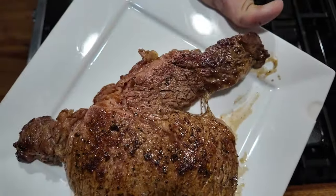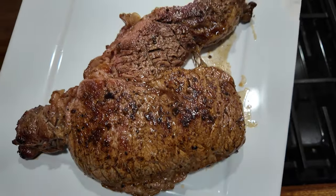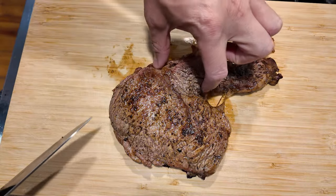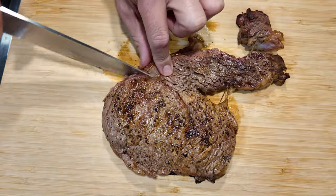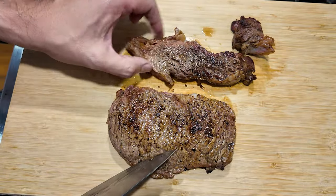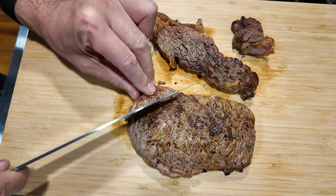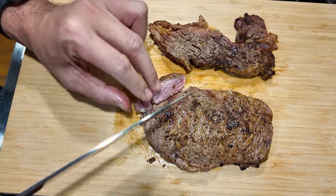Gonna rest this for ten minutes. As you can see it kind of pulled apart, but hopefully it's not overcooked. We're just gonna try to trim some pieces here to see how it is so we can serve it on the plate. This piece is coming off already — that's called the cap, or not — you guys can leave a comment and let me know. It's a nice little crust here. I'm just gonna go ahead and slice down here and see.